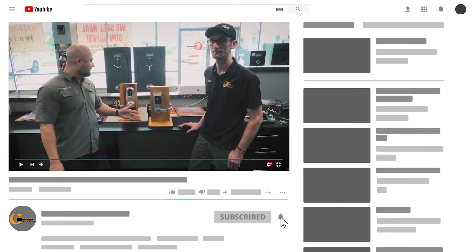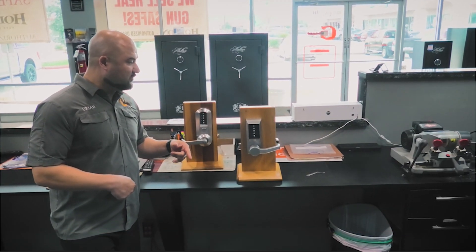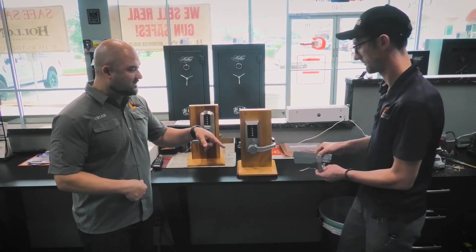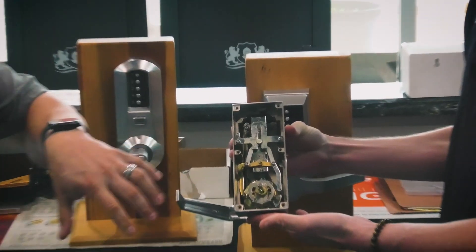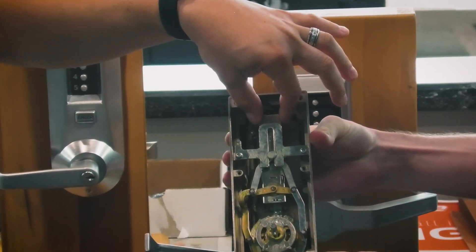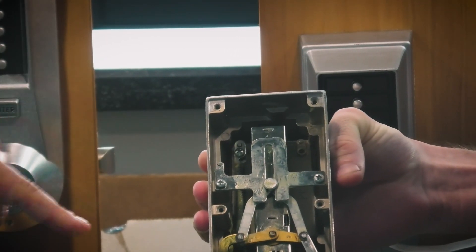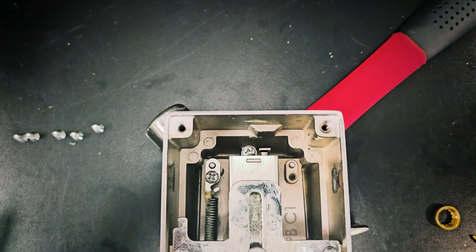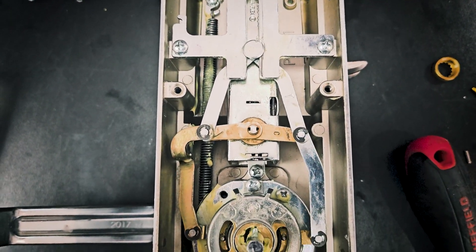If you mess up, you're going to end up having to break down the lock — kind of like this. Brian has already taken off the back plate, so you just pull the plate off. This right here is the combination chamber, as they call it. Some of the most popular parts that need to be serviced are located here.